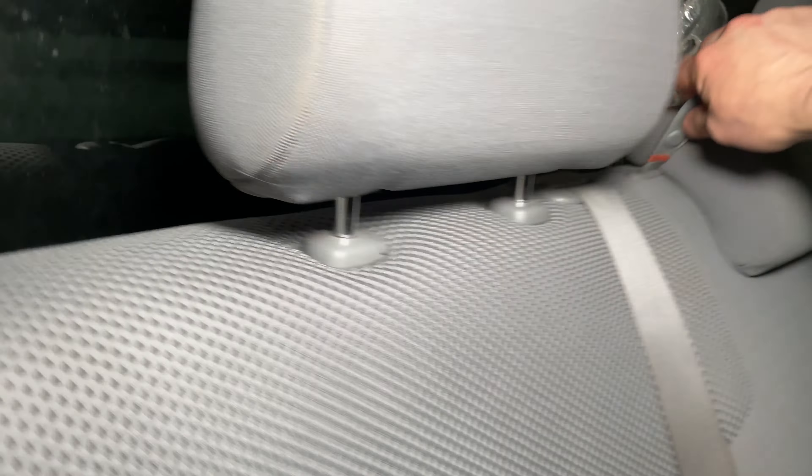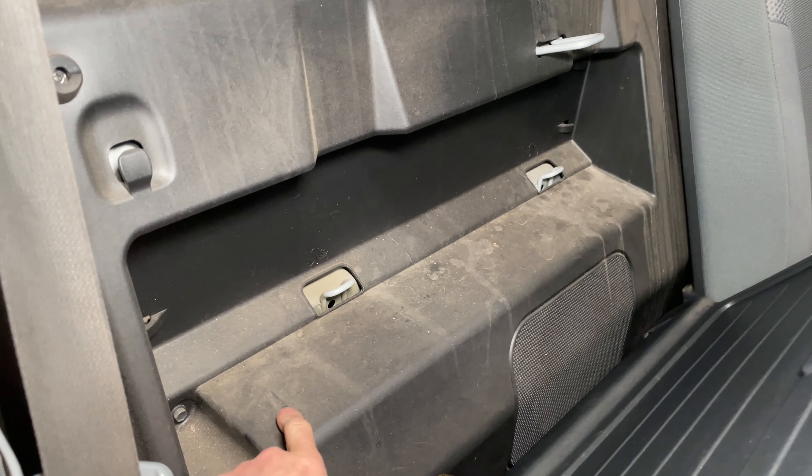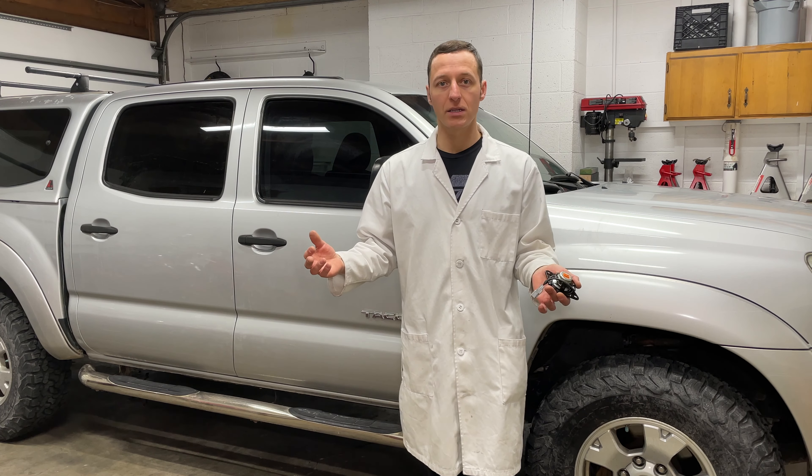In case you're wondering, the subwoofer is back here and the amplifier is behind this panel. That's it — replacing the radio in a 2010 Tacoma is pretty easy. Thanks for watching and remember to check out my other car repair videos.